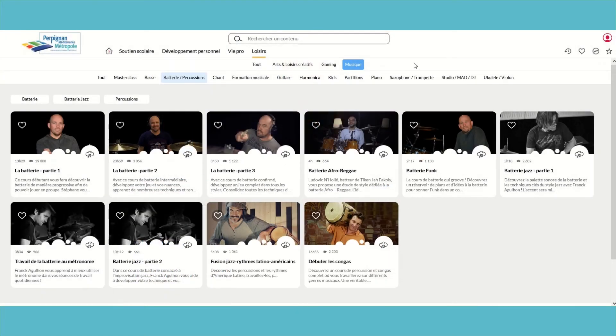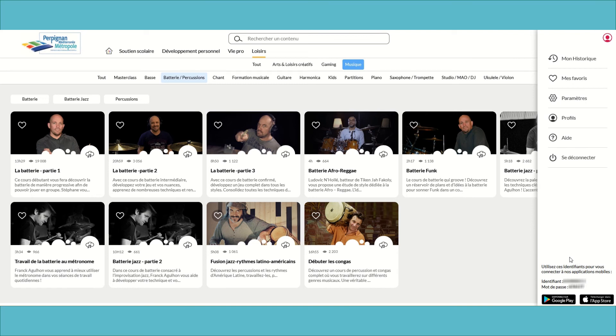Parlons à présent de la possibilité d'accéder à vos cours via l'application sur mobile et tablette. Pour cela, je vous invite à cliquer sur votre compte en haut à droite et utiliser les identifiants indiqués pour vous connecter à l'application.